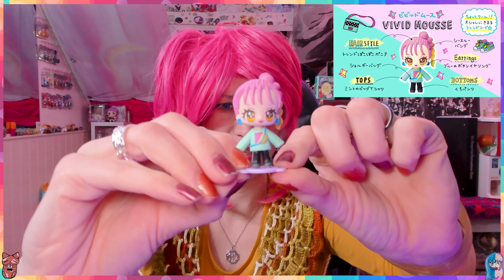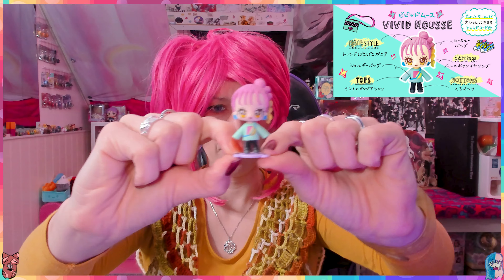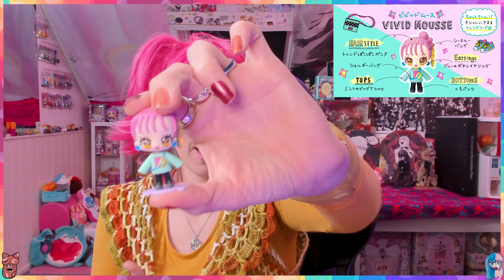We didn't get any duplicates! She is really into sports - she has a sporty outfit, and she has this fanny pack over her side. A fanny pack worn sideways - is that a thing?